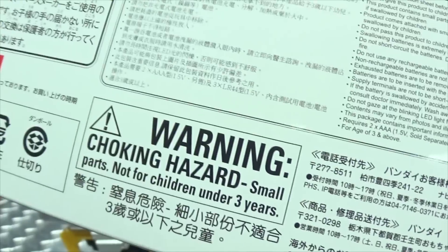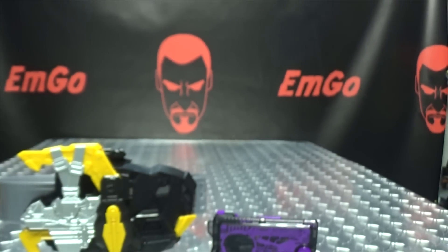Hey look, it's Gin! And warning: don't eat anything in this box — that could be very bad for you. We also have SARPACMAN, and that's basically it for the packaging.